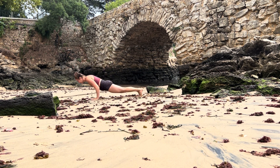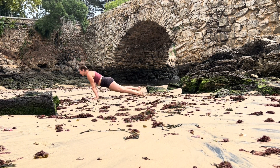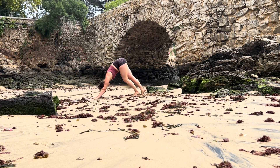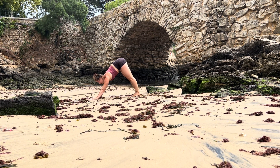Inhale come back into chair, one breath, exhale fold, inhale halfway lift. Place your hands onto the ground, float back low plank, inhale upward facing dog, and exhale lift your hips into downward facing dog. Take an inhale, let it out.